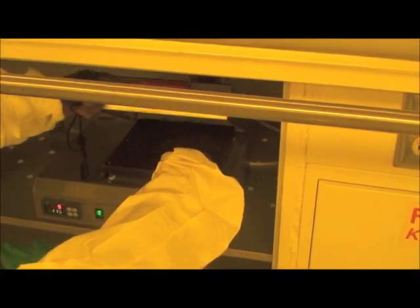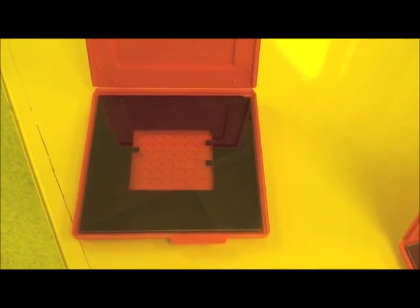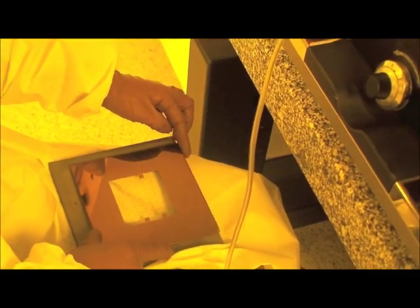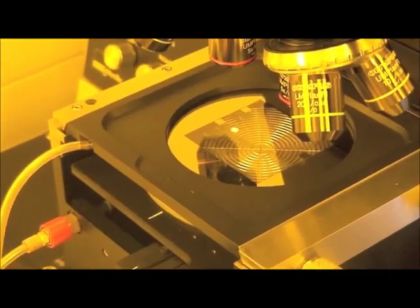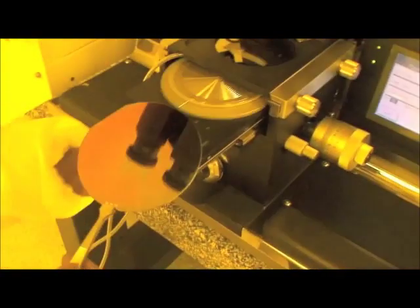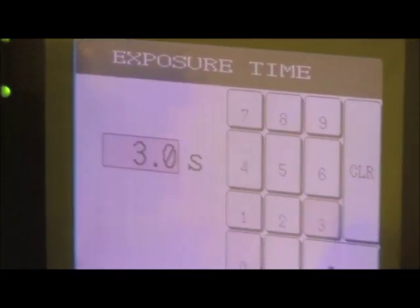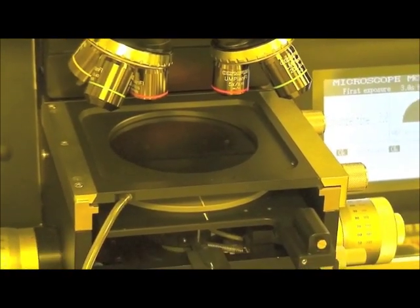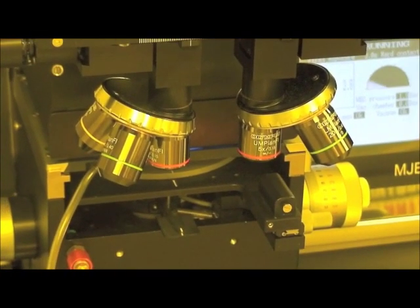The resist is then baked on the hot plate and exposed using the contact aligner, which shines ultraviolet light through a mask. The mask has opaque regions and clear regions. In the clear regions, ultraviolet light goes through and impinges on the resist, and the resist in those regions will become soluble in a developer. In the opaque regions, the resist will not be exposed to ultraviolet light and will remain insoluble.